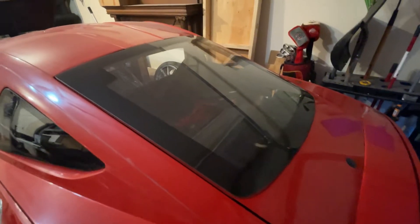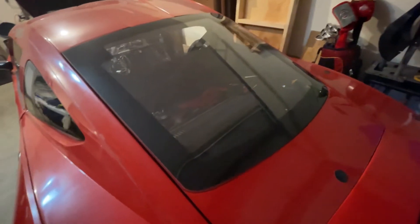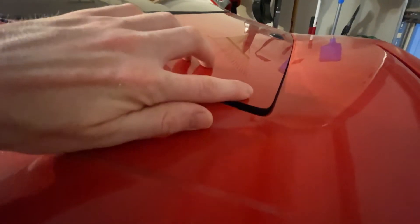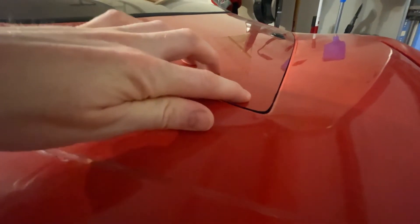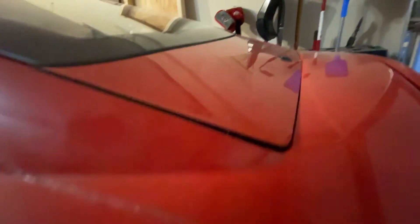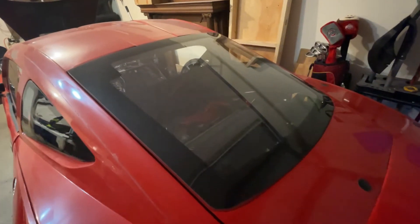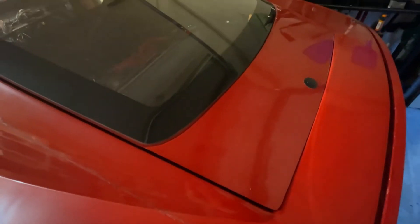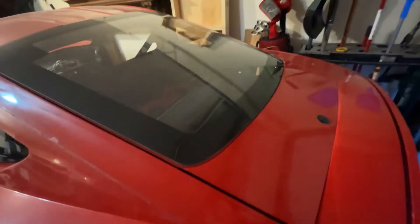On the rear hatch, I disconnected the struts that hold it open because the struts add so much pressure that the corner of this fiberglass hatch curls up on the corners. So this is actually better than it was before. I took the struts off when they glued the glass in so it wouldn't freeze in the worst position possible. After it set, I put the struts back on and this is what I'm left with.